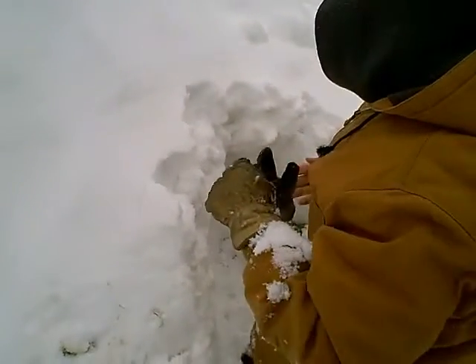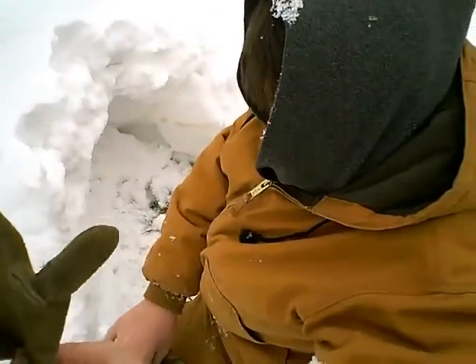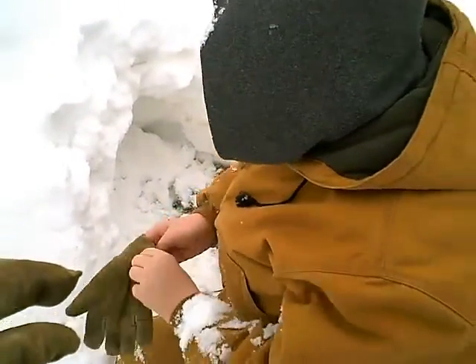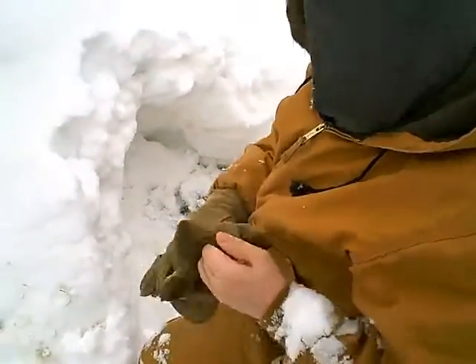You got any warmer gloves? You can try these. Where did you get these? Just in my rack in the closet. Thank you.